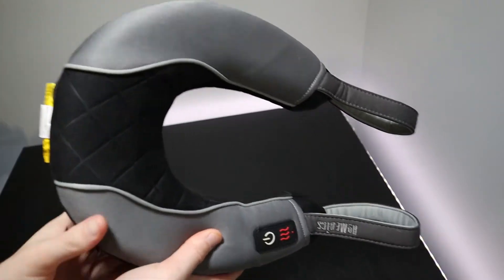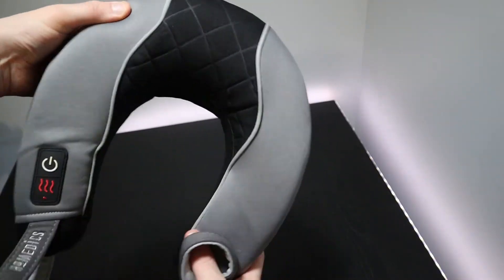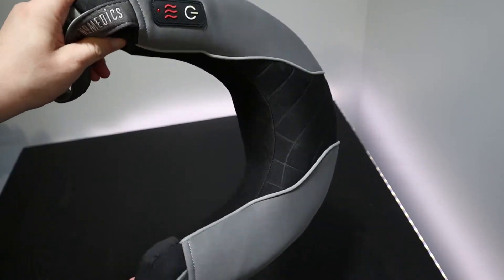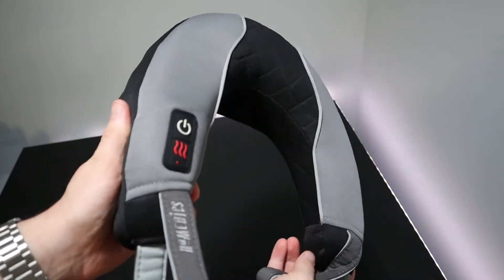The structure of the neck massager is quite rigid. Its main body is made out of a firm but squishy foam. There's definitely a solid frame in the middle of the device and you can move each side into a new position, and it does seem to stay there.